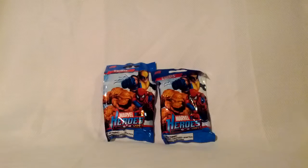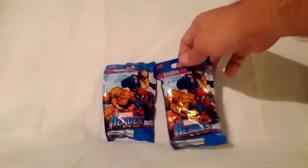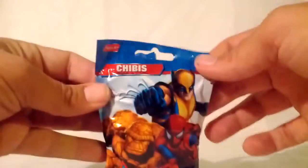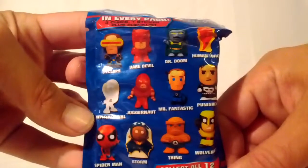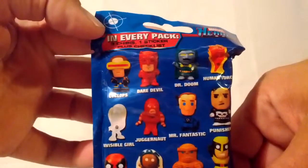Hi everybody, what's up? This is Jay. Today we got two packs of these Marvel Heroes Chibis. Each pack contains three. And I think those are the ones you can get in here. It says there's three chibis, one sticker, plus a checklist.